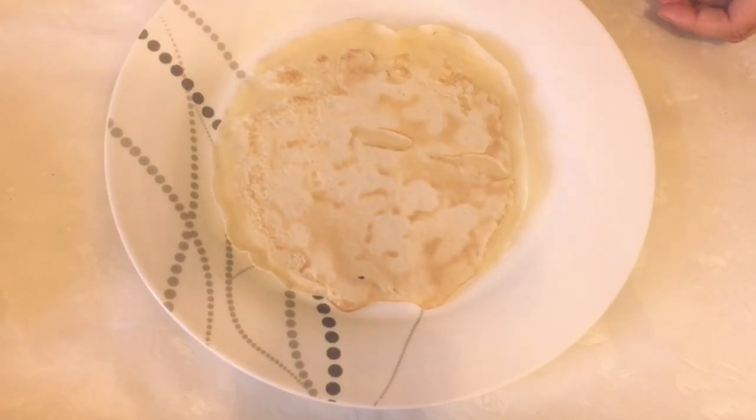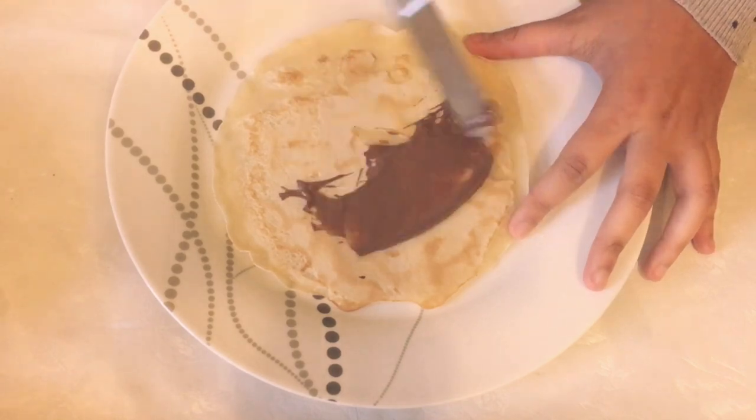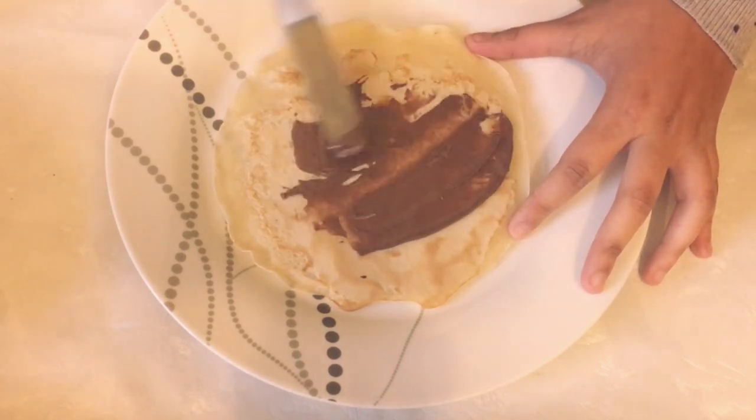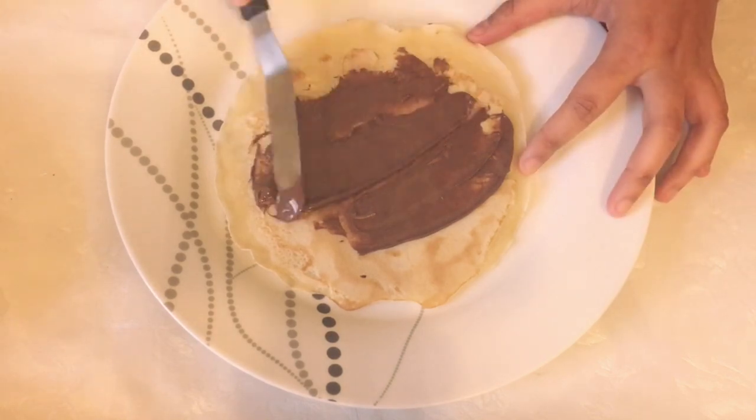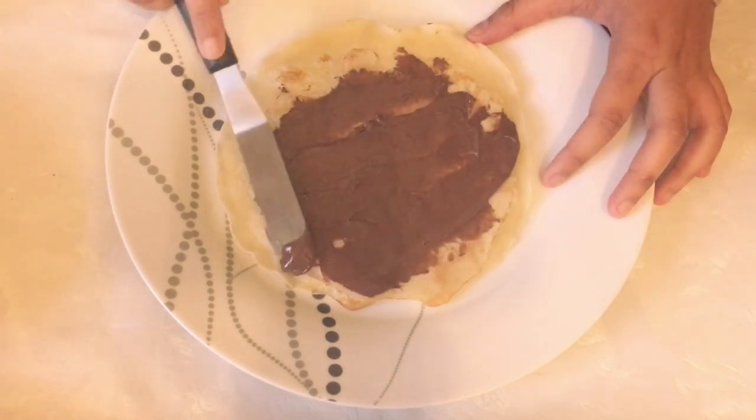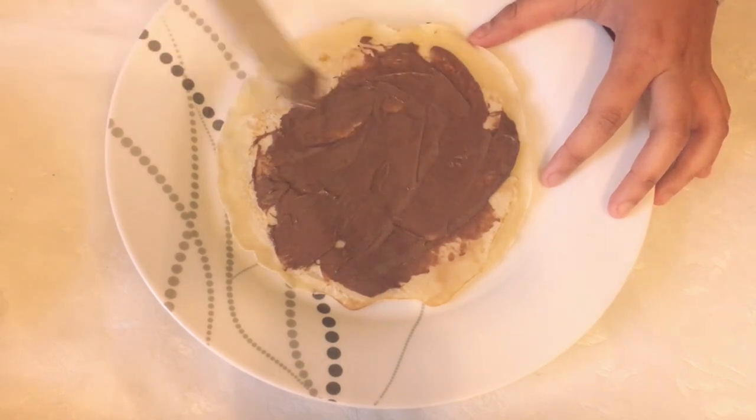Using an offset spatula, I'm going to spread melted Nutella across the top of the crepe, and then I'm going to put a few toppings inside.